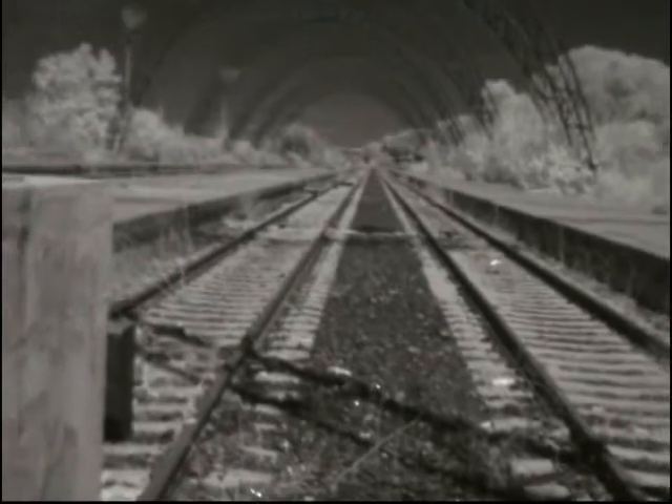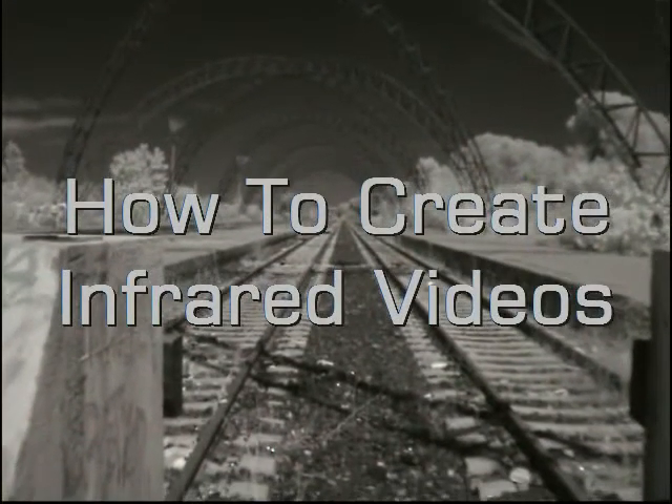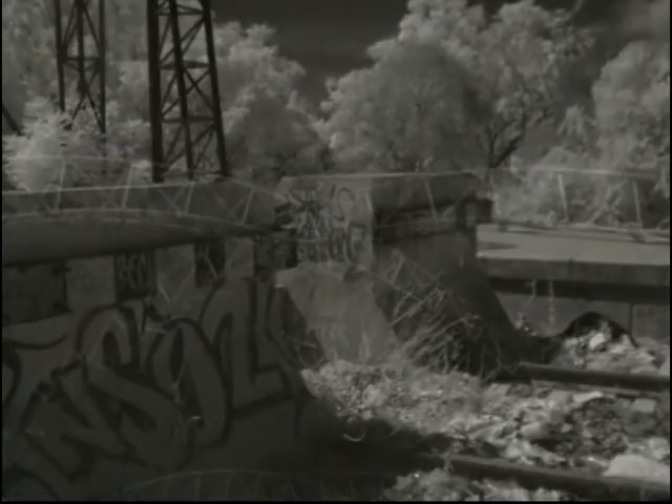Today I'm going to show you something special — how to create infrared videos. What is infrared light? Infrared is very long wave light that is invisible to the human eye, and that's what makes it interesting.